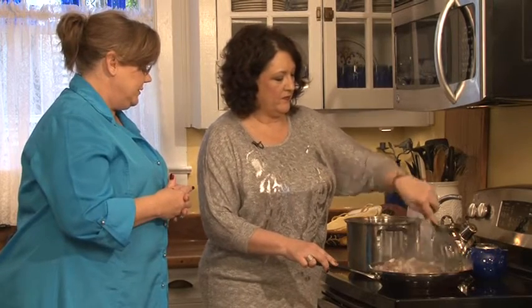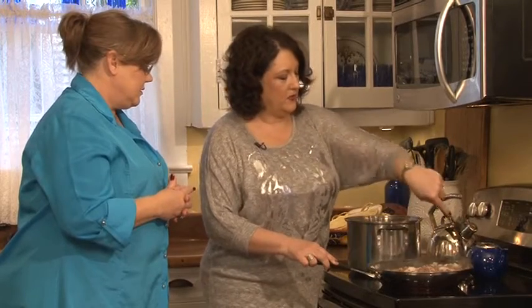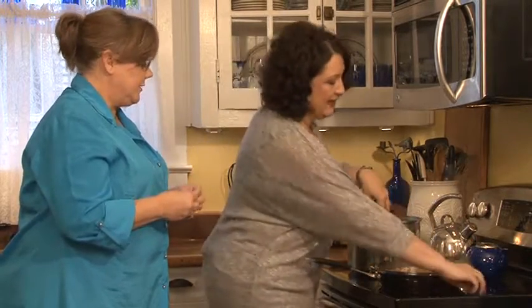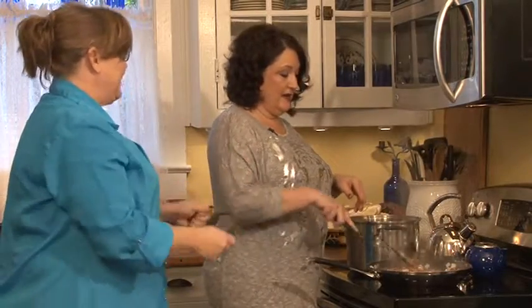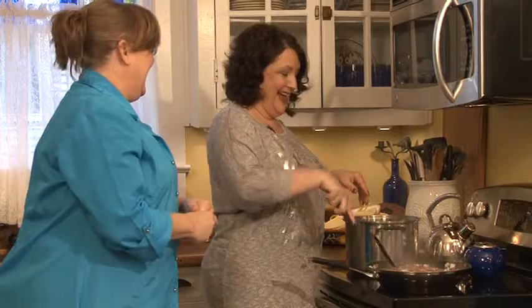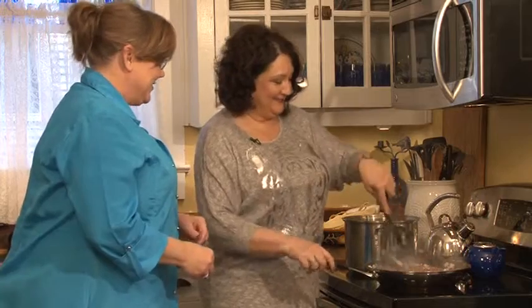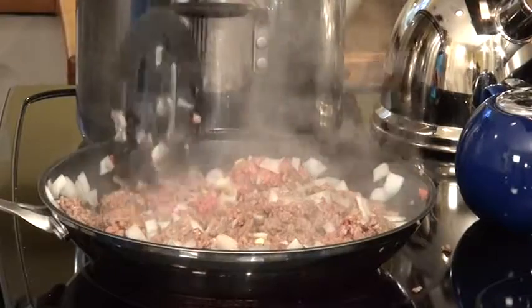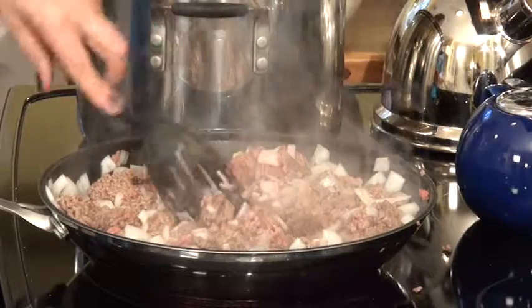All right, just let this keep cooking — brown the hamburger and let the onions start to get soft. You want to do it or am I getting on your nerves? No, you're doing a good job. Well, while you do that, how about let me do the potatoes?